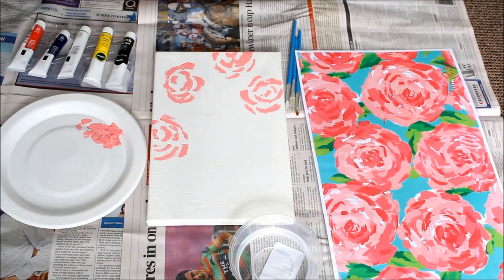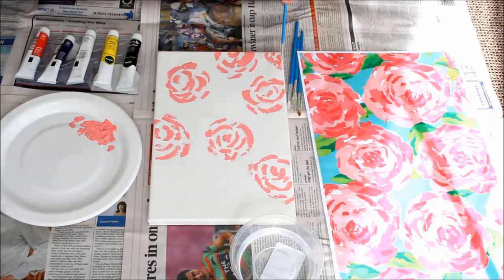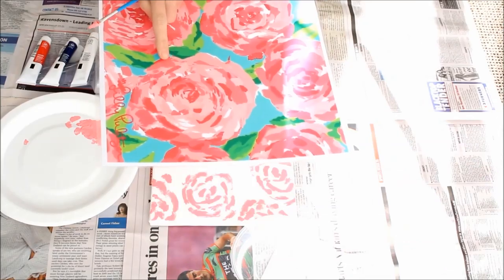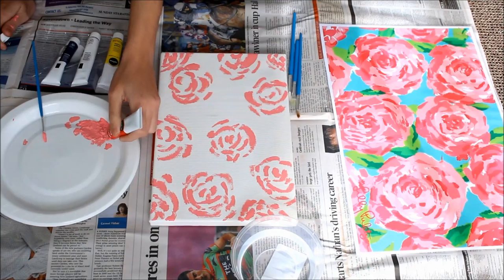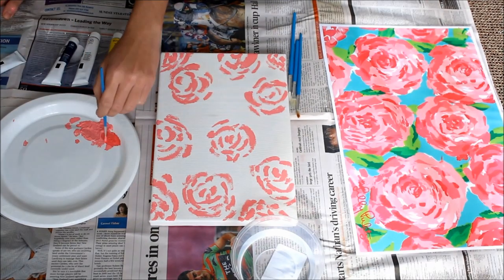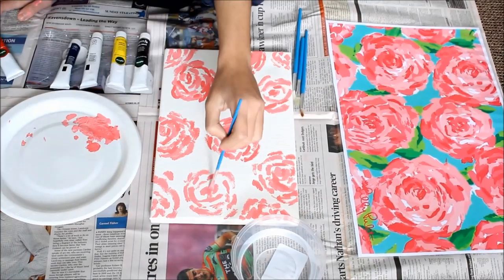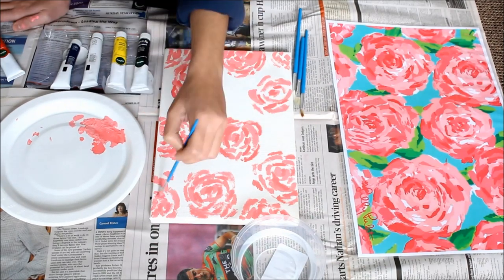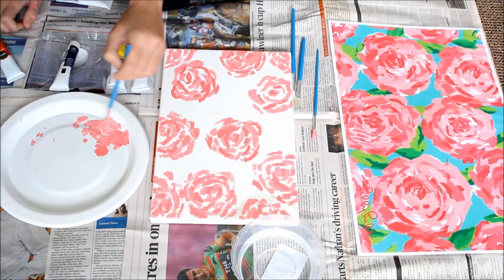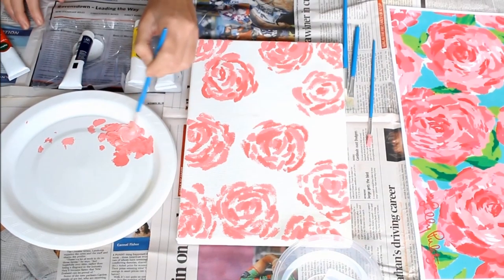They don't need to be evenly spaced out — it's okay if the flowers are not perfect. Some of the flowers I did were also cut off on the side of the canvas, just to achieve a more similar pattern. I felt a little slip on that corner but I was able to fix it. Then I went on with one of the darker pink shades — to my existing paint I added a little bit of red to make a darker pink shade. Still using the same thick pointy brush, I filled in some of the white spaces within the flower with the darker pink shade.